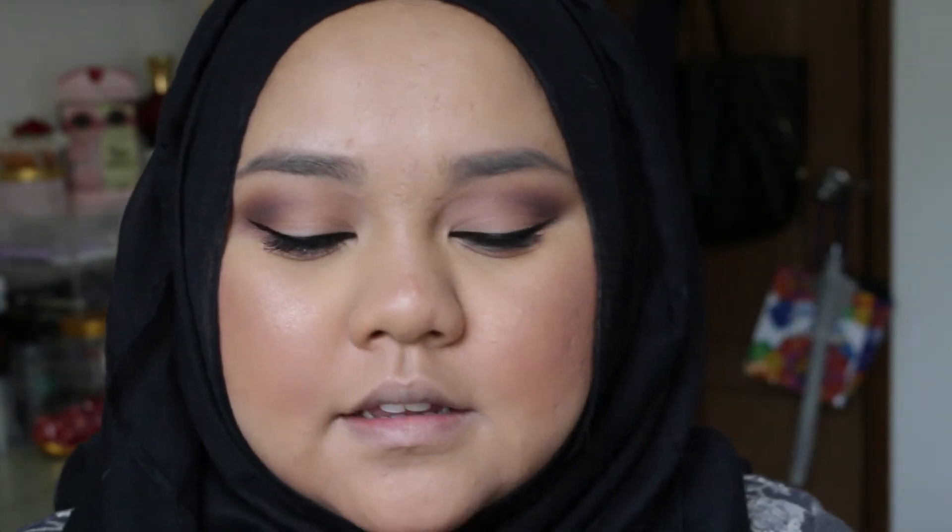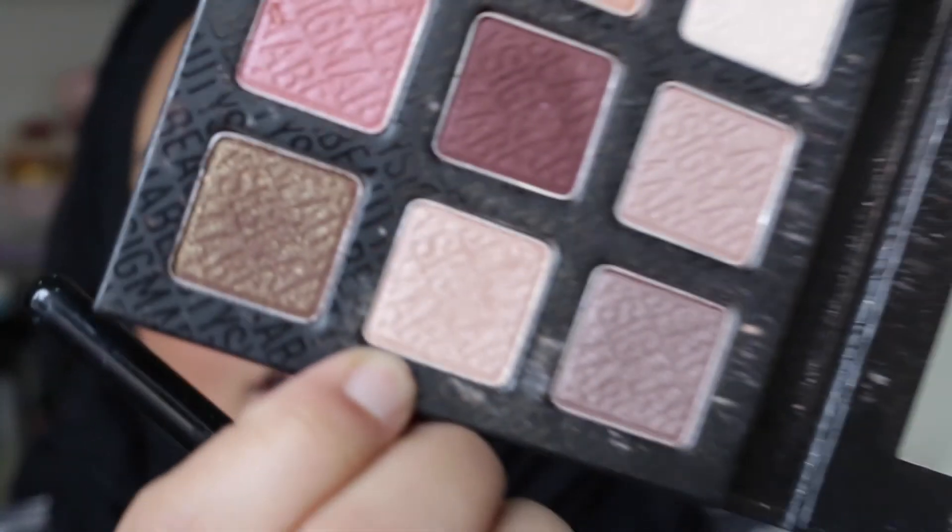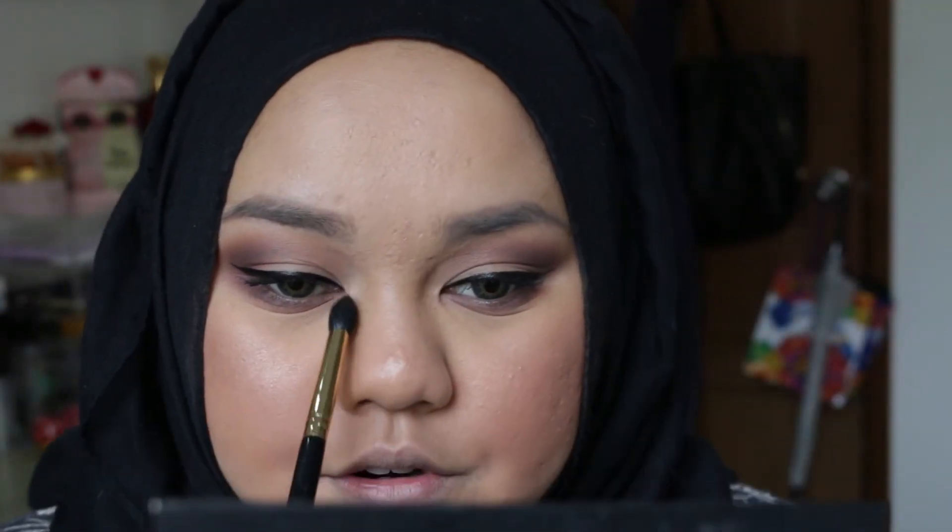I'm actually going to take a little bit of the maroon eyeshadow shade and put that on my inner corner as an inner corner highlight.